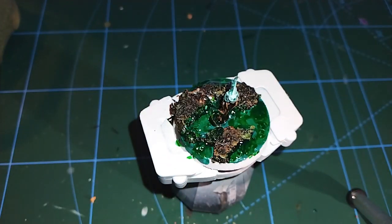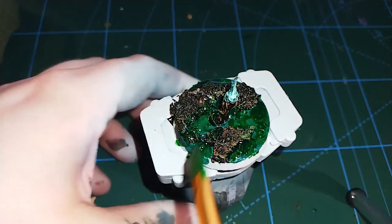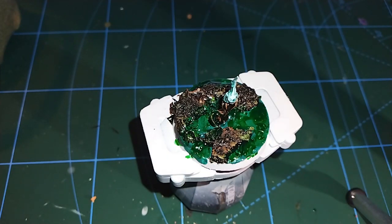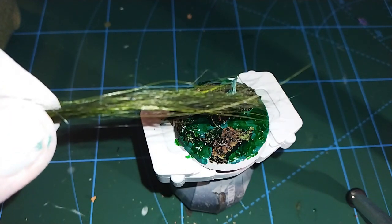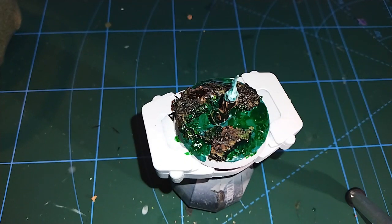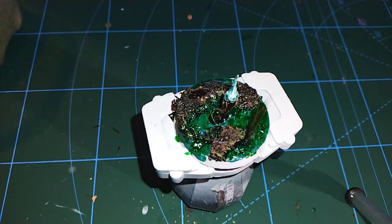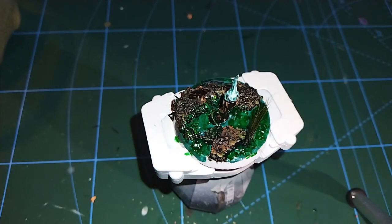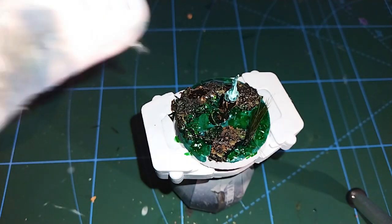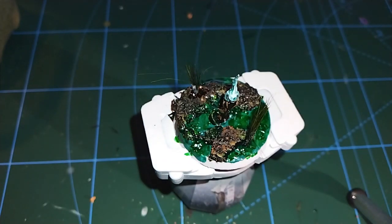Next I want to add a bit of foliage. I found these really long tufts or strings of grass in Antics — it cost me a fiver for a whole bundle of them and you can cut them up to whatever length you want. I like them because they add quite a lot of height to the model and I quite like building up different levels of height. Equally you can buy pre-made tufts — Games Workshop sell them, you can get them in Antics, Harney Painter, lots of companies do them — and they come ready to stick down.